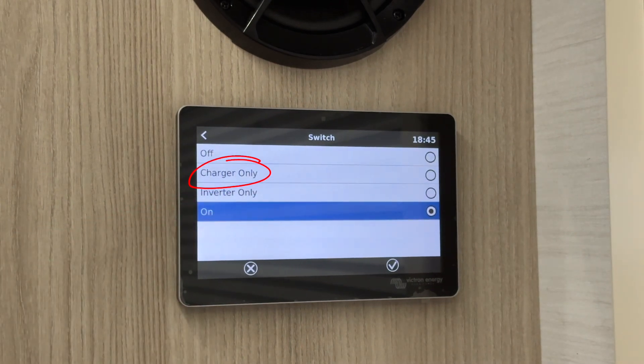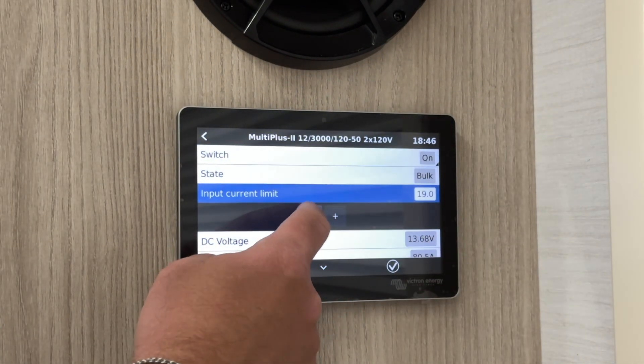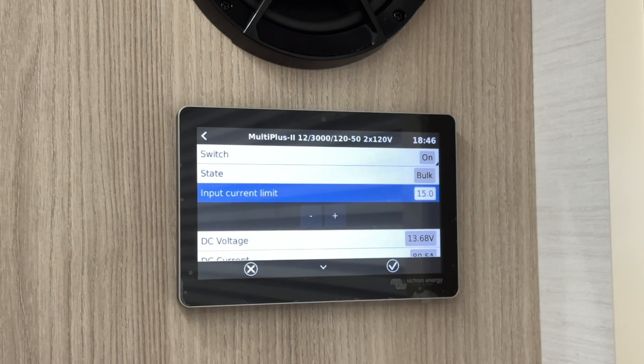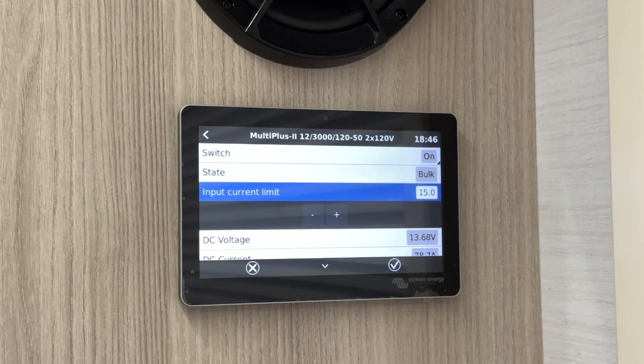You may want to use charger only mode if you are boondocking. The input current limit should be adjusted based on your outlet. For example, set it to 15 amps if you're using a 15-amp outlet to avoid tripping a breaker. The Cirrus 920 is set up to run off 50 amps.